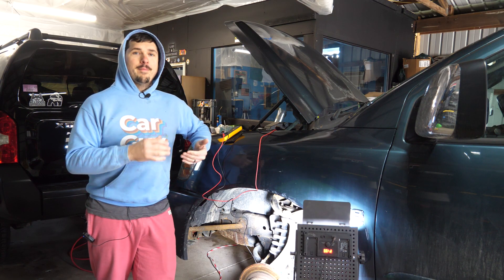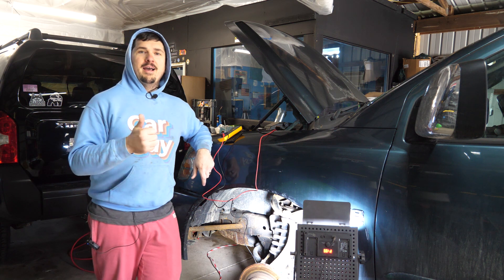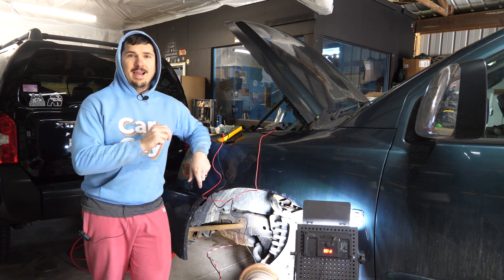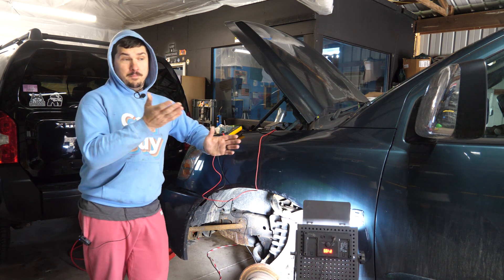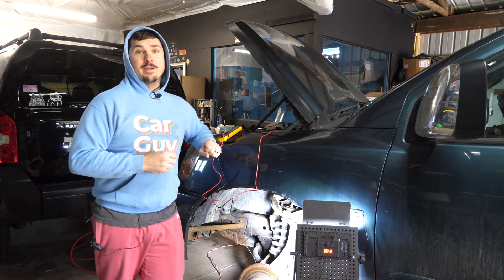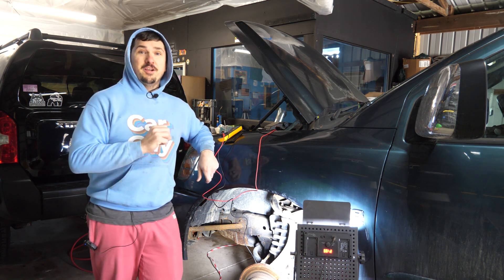So last year out of nowhere my ABS engaged and started just losing its mind and then I got an ABS, VDC and slip light. That one I diagnosed to a rear wheel speed sensor that was melting against an aftermarket exhaust that someone put on here. You can find that video in the upper right hand corner of the screen. Then it happened again this year.